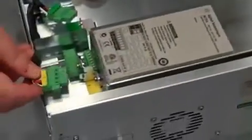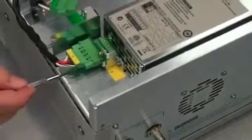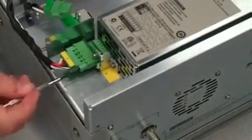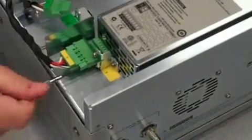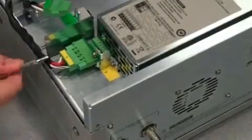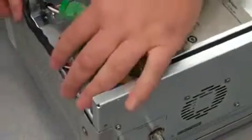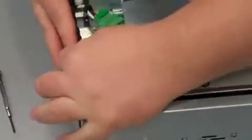Now we're just going to take our channel one connector here and plug it into the adapter, and use our small flathead to screw it into the adapter. Then tuck our cable underneath the air deflectors so that it doesn't stick out the side.